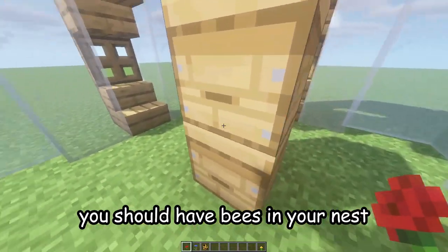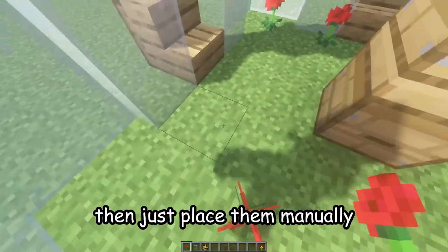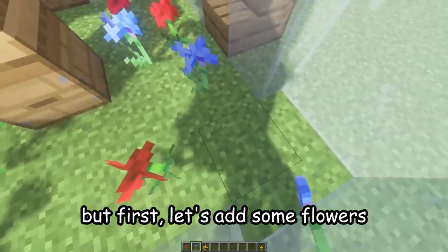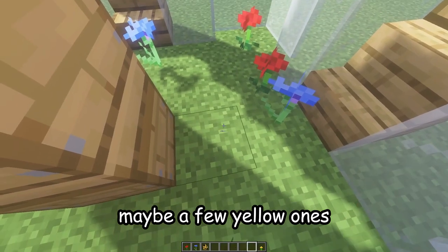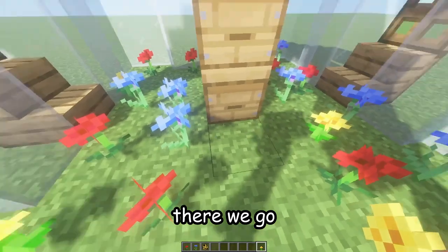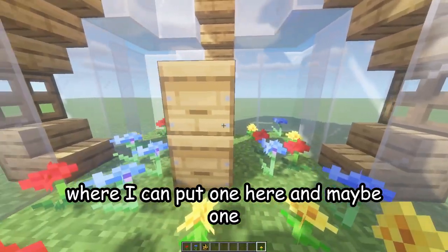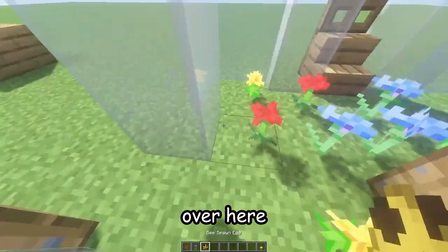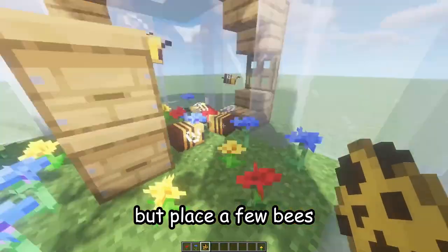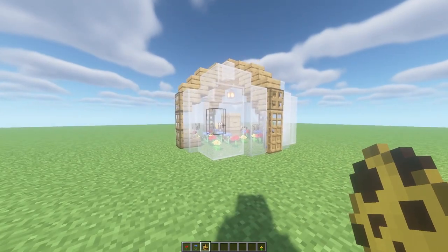If you're in survival you should already have bees in your nest; if not, place them manually. First add some flowers — maybe a few yellow ones — so the bees can create some honey. Place a few bees, close the door so they don't escape, and there's your new beehive!